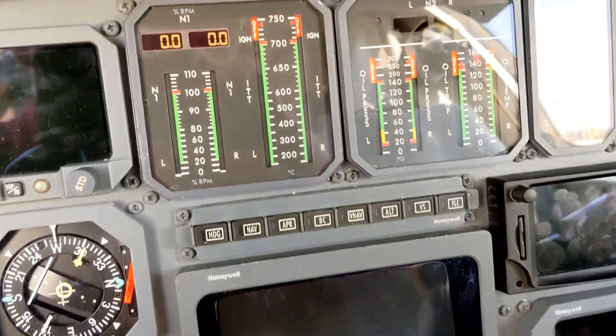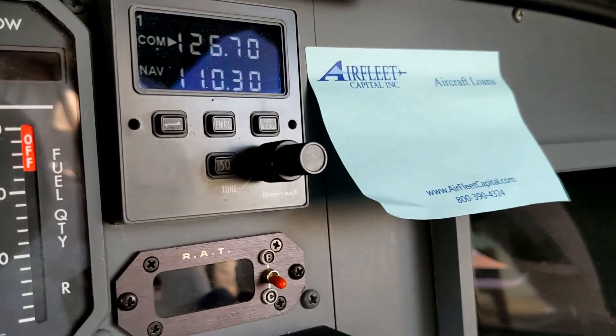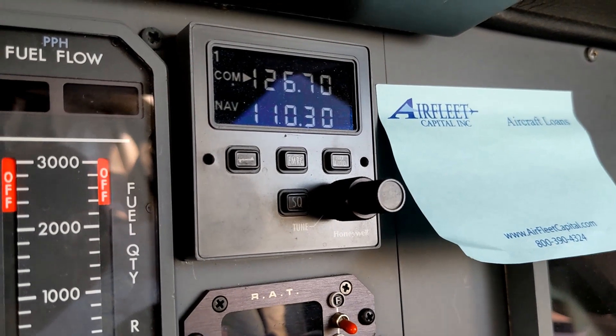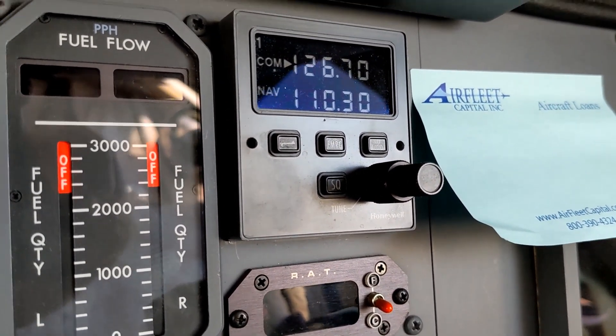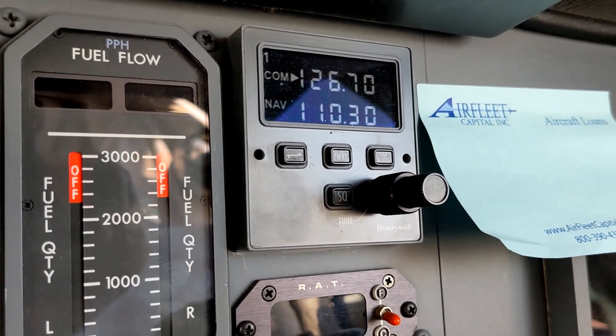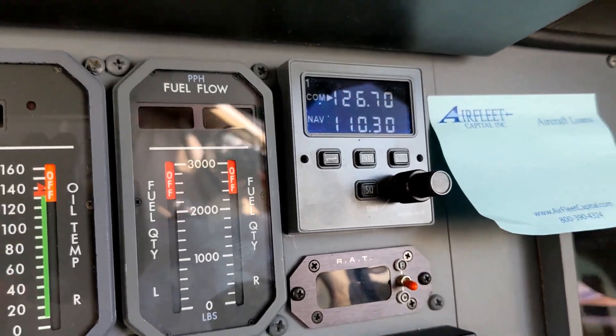We have the N1 tapes and digits working. We have the COM1/NAV1 standby display face working. This is in case the RMU fails — we can use this box to tune the radios.